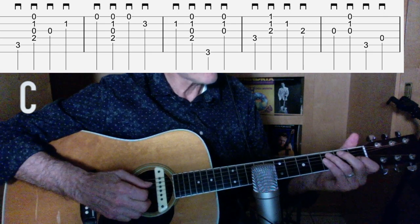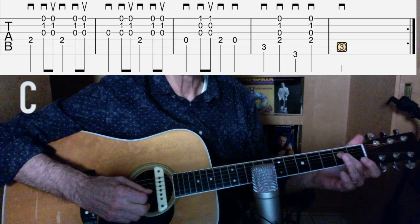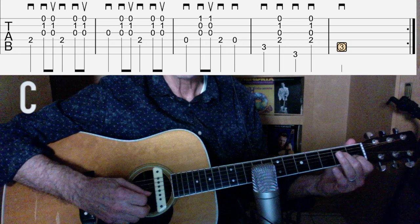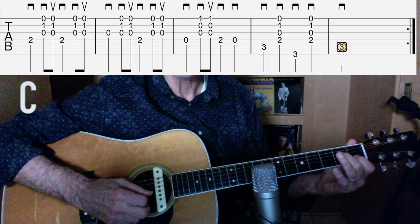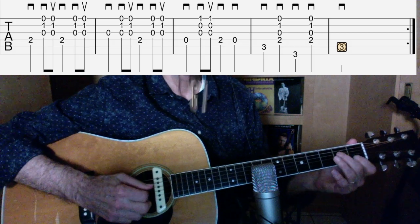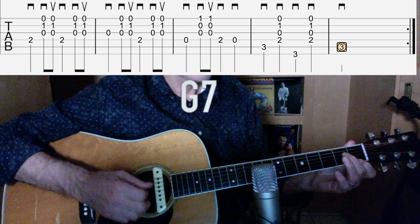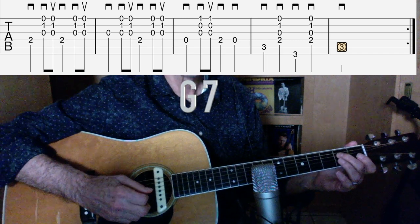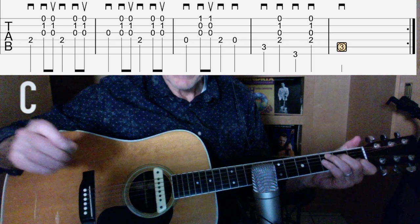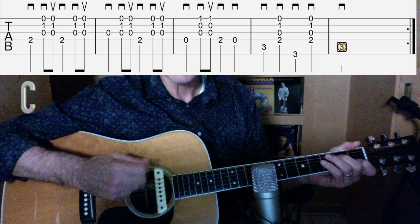Then you have fifth string third fret, fourth string open, two on the fourth string, C again, third string open. Fourth string, G seventh again, fourth string open. Then the second fret on the fourth string, fifth string third fret. There you go — that's Carter style. She always played the melody and kept the chords going.